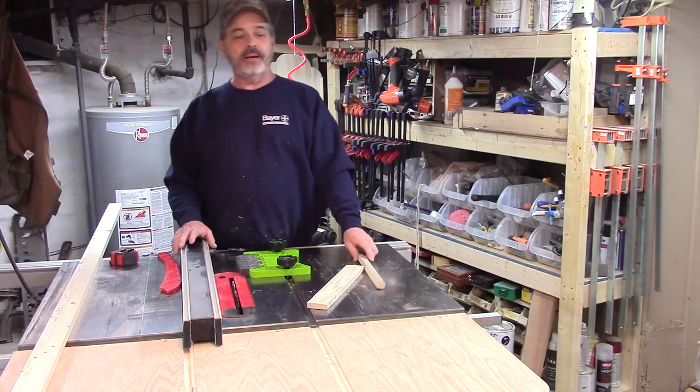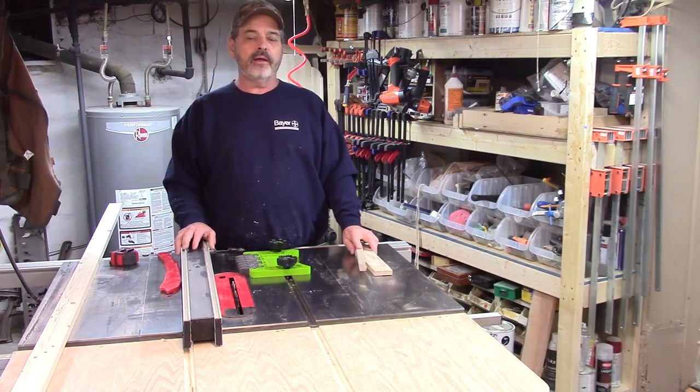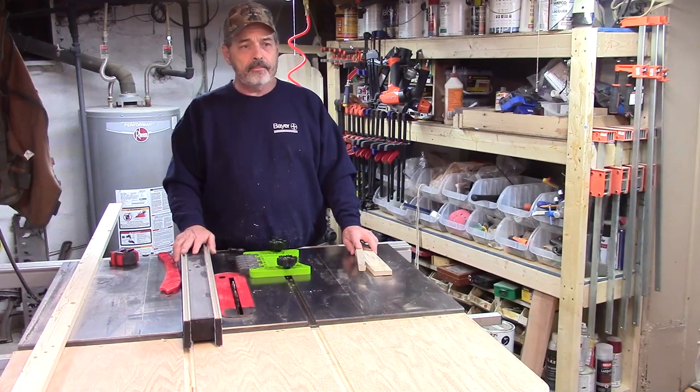This video is about table saw safety. People can get really hurt on these saws — pretty much any tool, if you're not using the correct safety precautions, can cause serious injury.